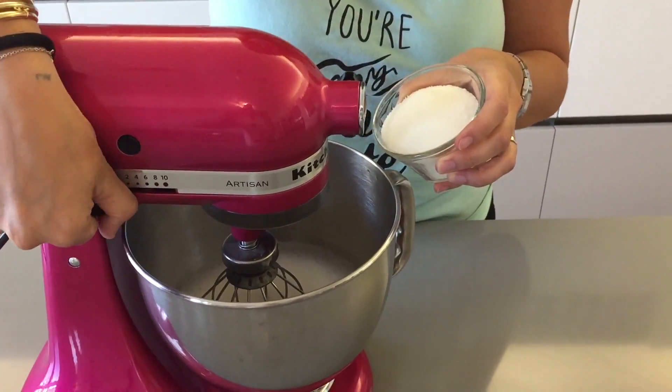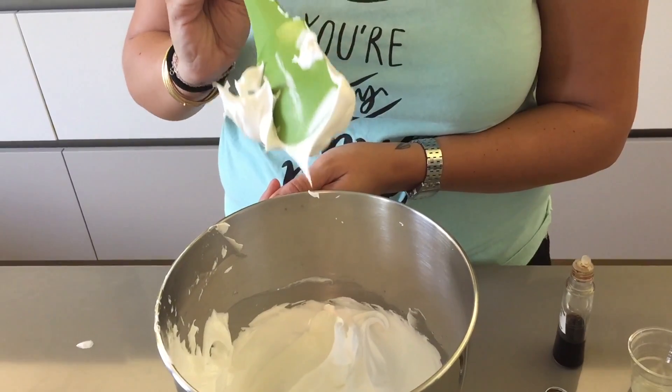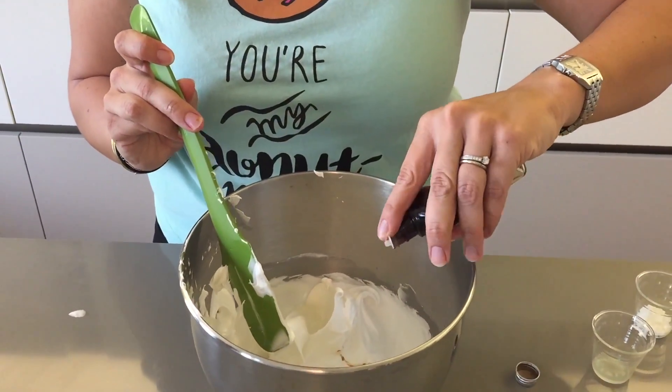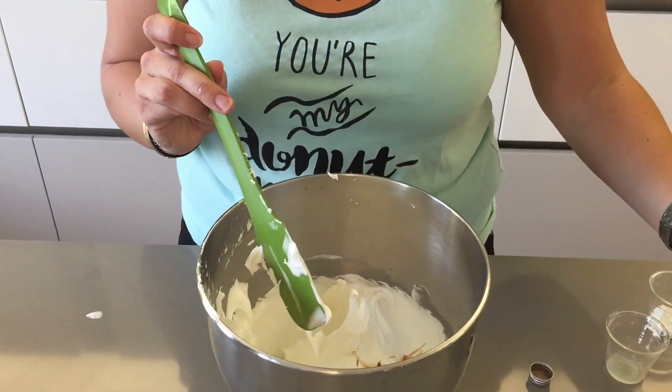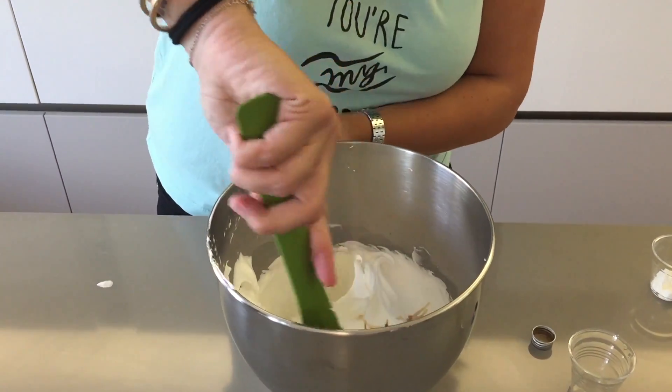Now that you've added all of your sugar, you want to mix on high speed for five minutes until you get nice firm peaks. Now that you have nice and firm peaks — as you can see it holds its shape — you're gonna add in your vanilla and your lemon juice, and using your spatula you're just going to fold that in gently.